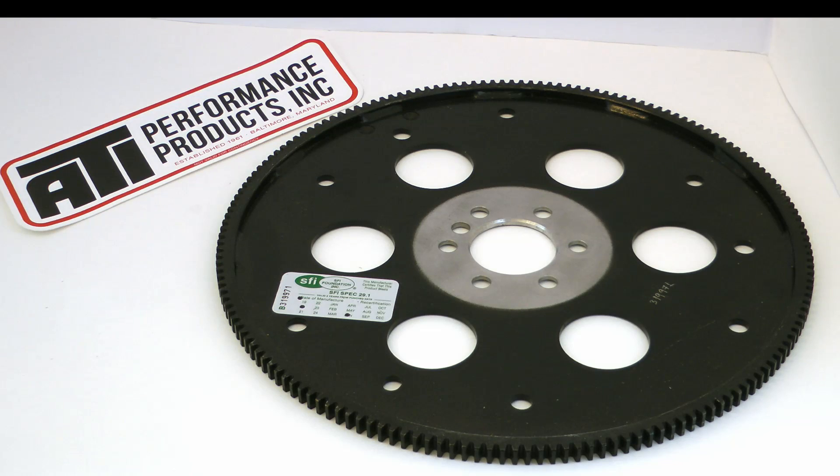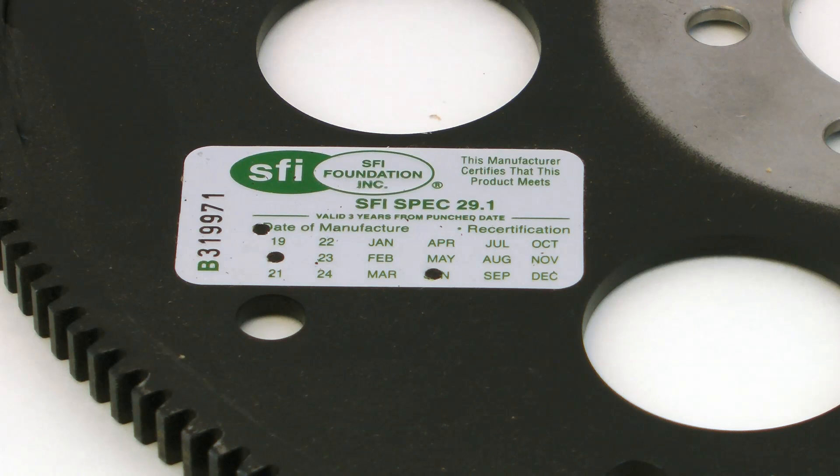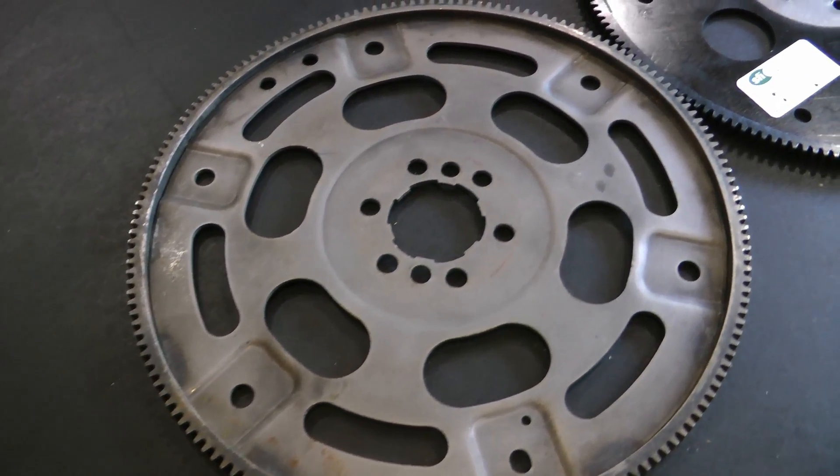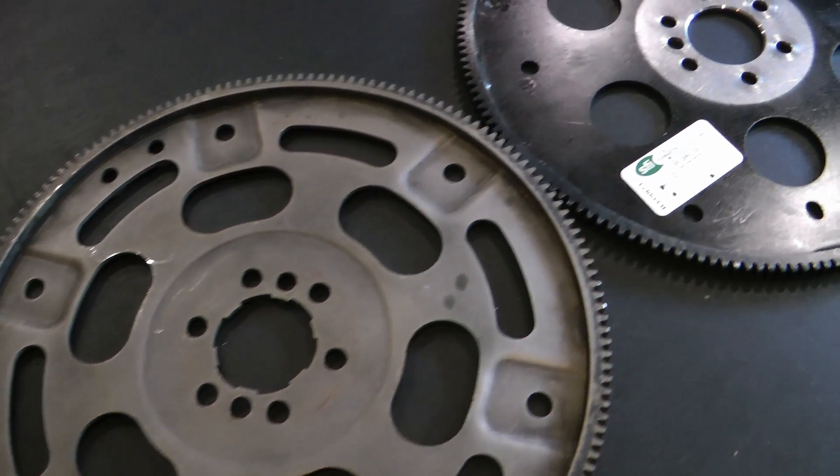The great thing about this flex plate is it's SFI 29.1 rated, which means it's a much safer unit than a stock one. If you have any sort of performance application or it's going to see anything other than daily driver mild use, you need this type of flex plate. Flex plate failures can be absolutely catastrophic and completely destroy your engine, your transmission, your legs, among other things. Here's a quick side-by-side view of the stock flex plate and the ATI SFI unit.